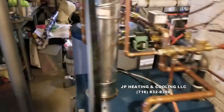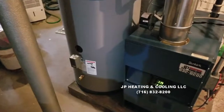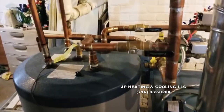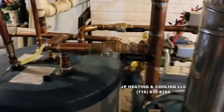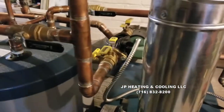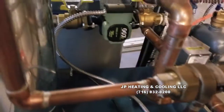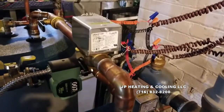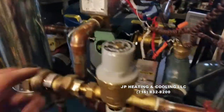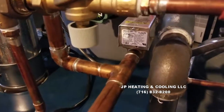We also have an indirect hot water tank, 40 gallon, that the boiler heats up. We have really fast recovery on these tanks, so plenty of hot water. We are running an ECM circulator and only two zones on this system — one zone for the hot water and the other zone for the heat for the house.